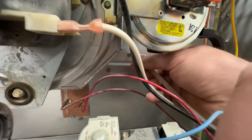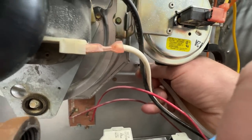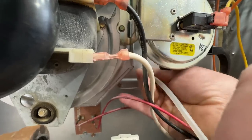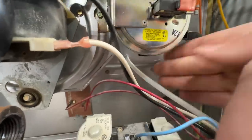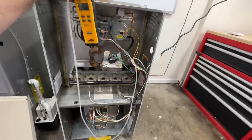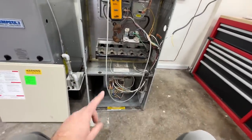We're going to take our hose from our manometer and we're just going to slide it over that little nipple there — and there we go, we have that connected. Now since we have our manometer on, we're going to turn on the blower.